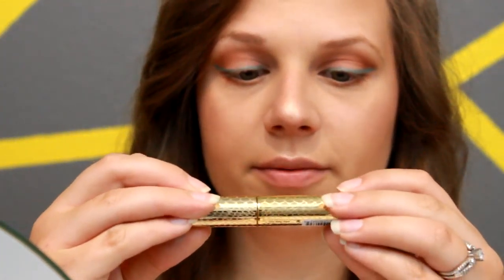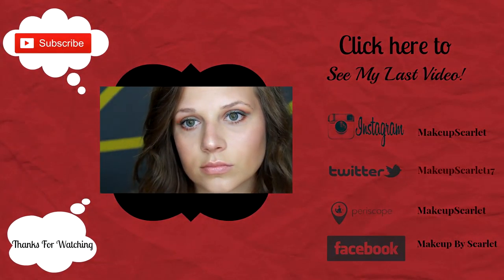Then I'm going to go in with my Rimmel Nude eyeliner and put that in my waterline. Then we're going to curl our lashes, and for mascara today I'm going to be using the Tarte Light Camera Flashes Mascara. I'm going to apply this on the bottom lash line as well.